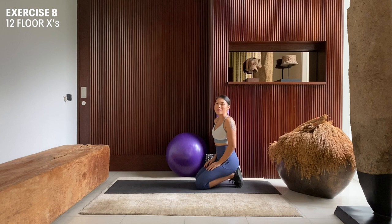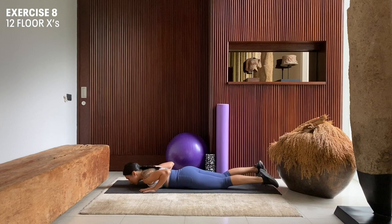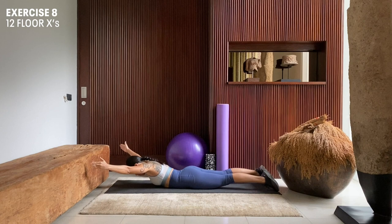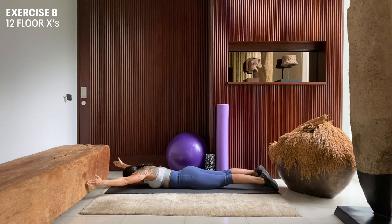Next up, we're going to do 12 repetitions of floor X's. We're going to lay face down on our mat. We're going to squeeze our glutes, press our hips onto the floor so that our core is engaged, and then extend both our arms out. Inhale here, and exhale — lift up. Inhale down, exhale, lift up. Inhale down, exhale, lift up.